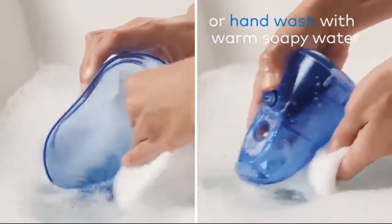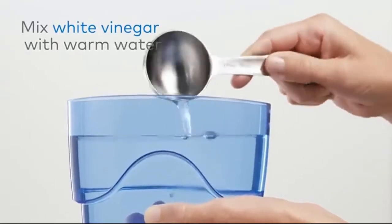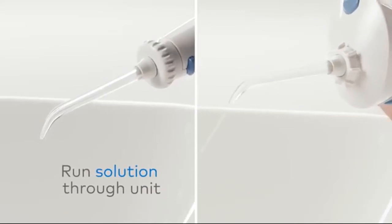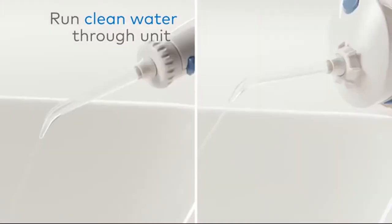Reservoirs can also be hand washed with warm soapy water. Tip number three: clean the internal parts. Based on your model, mix one to two tablespoons of white vinegar with a full reservoir of warm water and run it through the unit until the reservoir is empty. When complete, run a full reservoir of clean warm water through the unit.